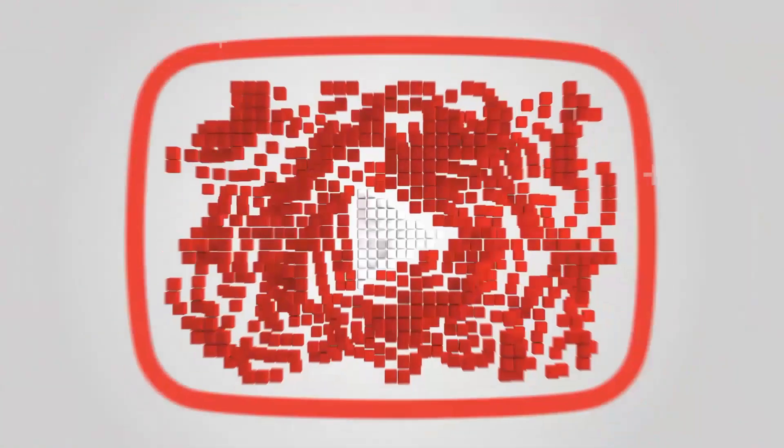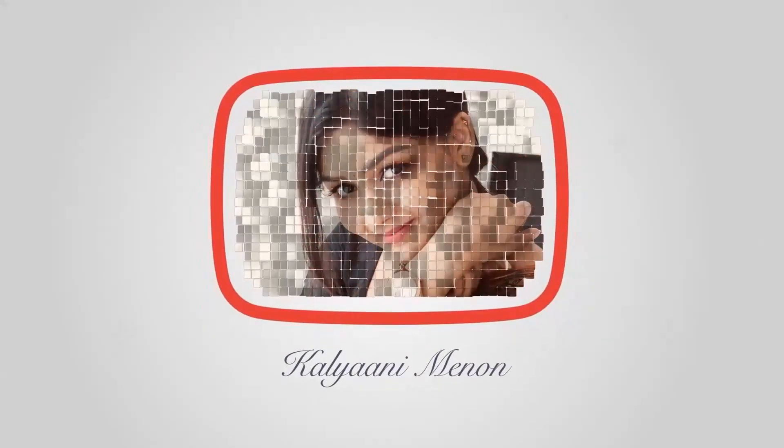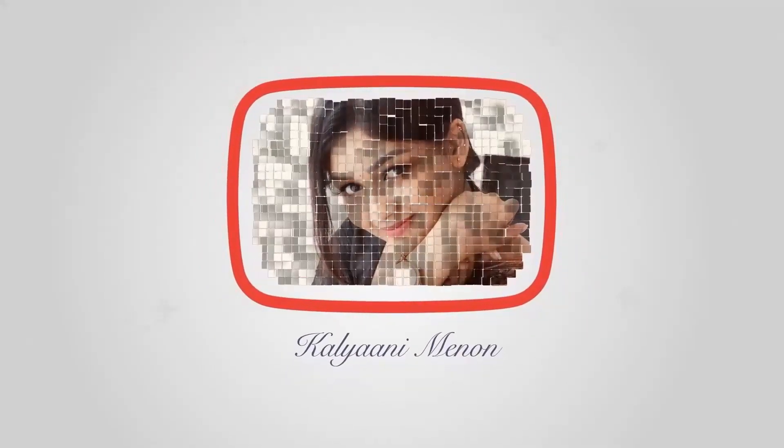Hey everyone, welcome back to my channel. In this video, I am going to try a hair mask using Flaxseed Gel for one week and show the difference in my hair.